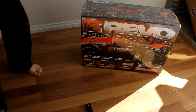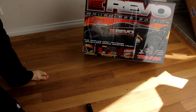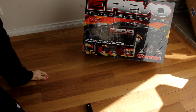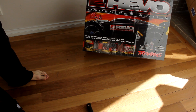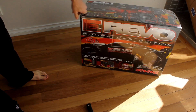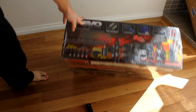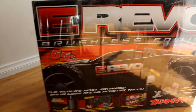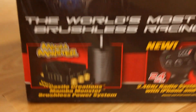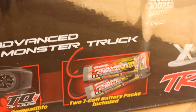Here we have it - E-Revo brushless edition. So it's got the new TQi remote with the iPhone dock and it also comes with a 2S cell battery pack. Here's the front - man for Monster - you've got the remote control there with the iPhone dock.